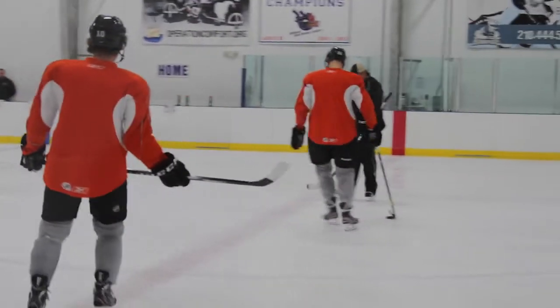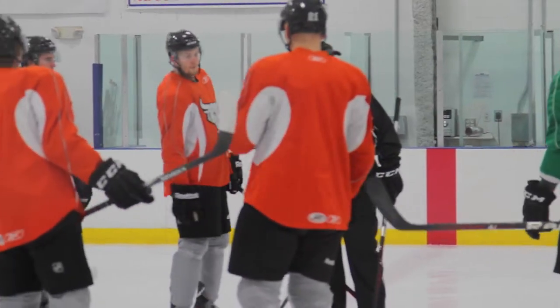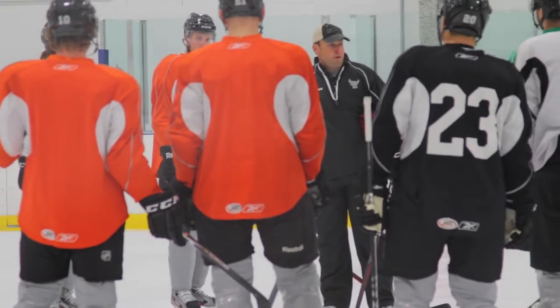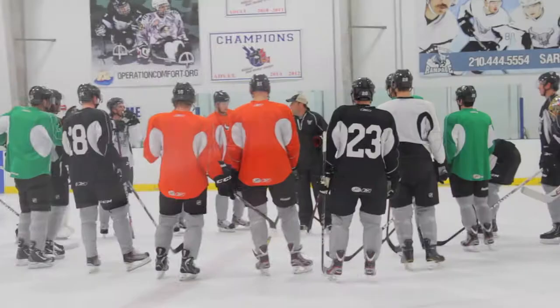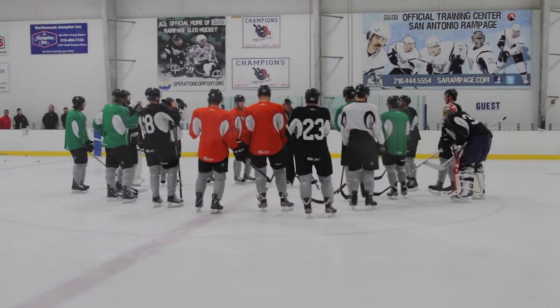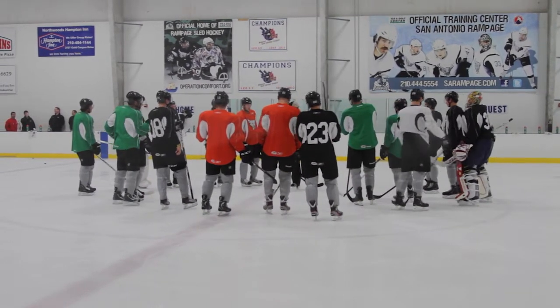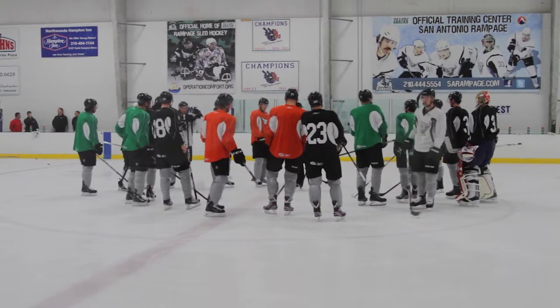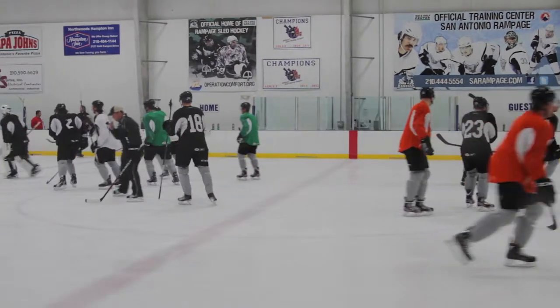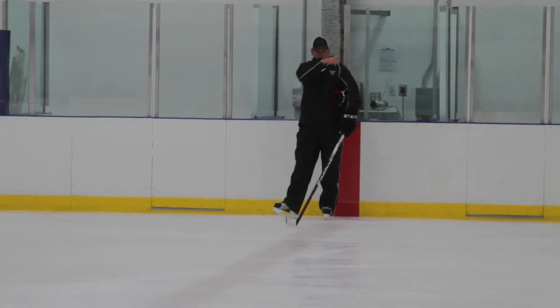Bring it in real quick. Hey, we're starting opposite corners here. First drill, two-man moving — second pass is on the whistle. I want to hear a lot of calling for our passes. Let's give the goalies a feel here off the get-go. I want to see us challenge each other. Challenge the goalies, goalies challenge the shooters. Let's go, boys. Let's be good. Half and half. Ready? Go.